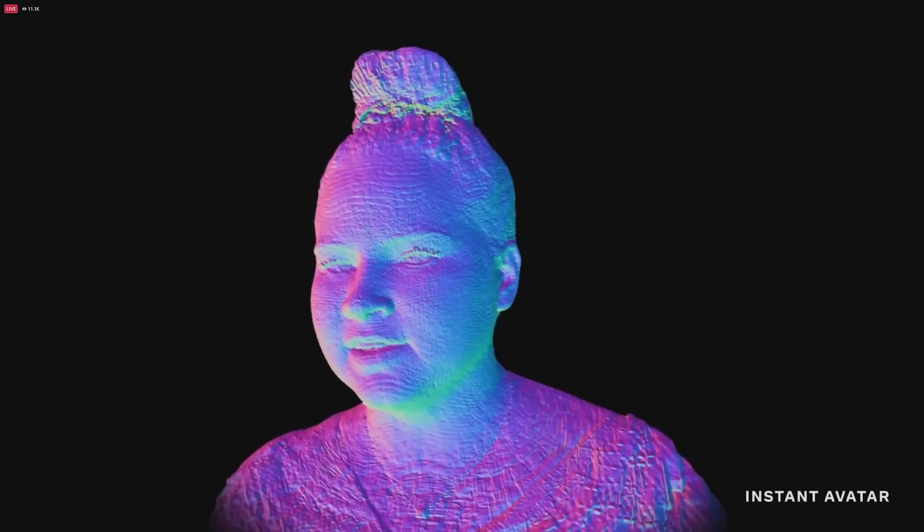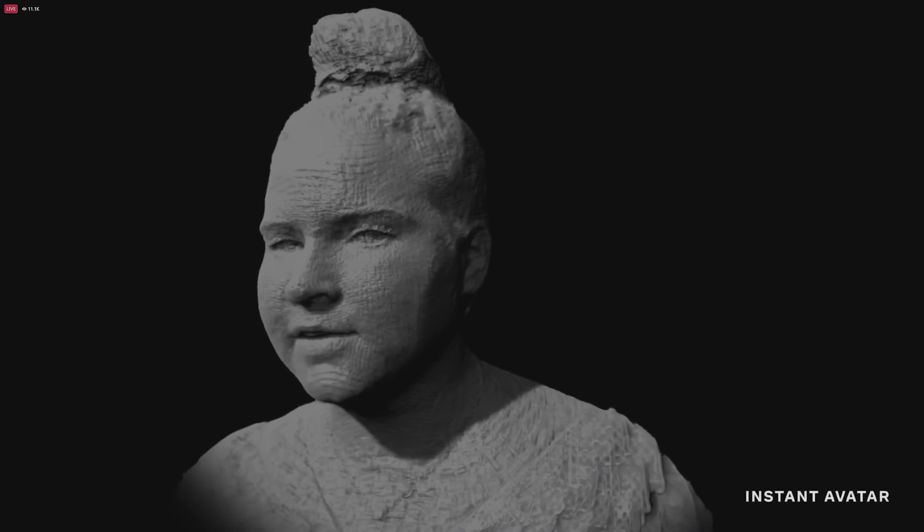When we move the light around, you can see how it interacts with the hair, reflects on the skin, and even appears in the eyes. These are awesome, but they also take a really long time to generate, so we're working on something a lot quicker — what we call instant avatars. All you need for the scan is your phone, and you can do this anywhere with reasonable lighting. You scan your face from different angles with a neutral expression for about 30 seconds, then spend another minute and a half making a variety of expressions.